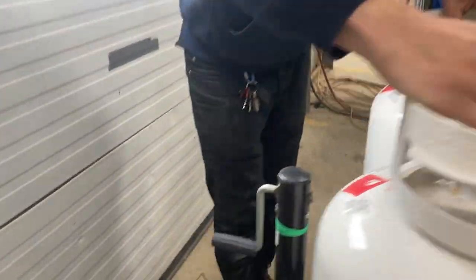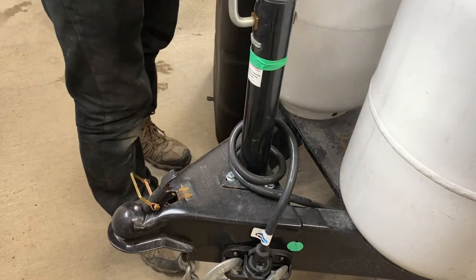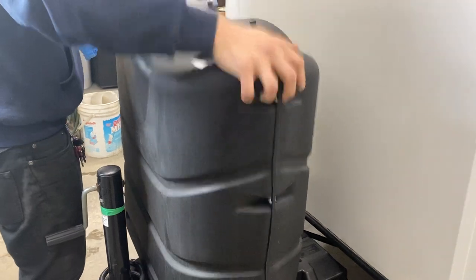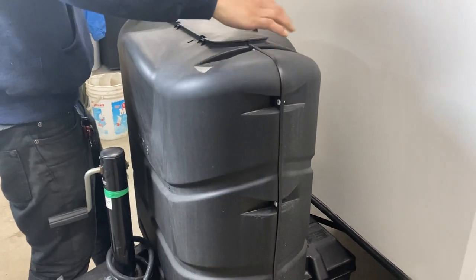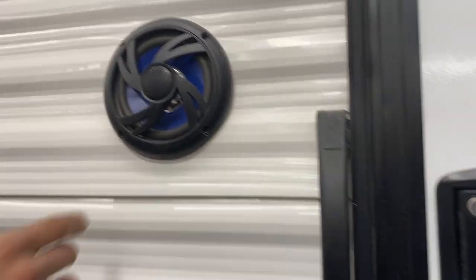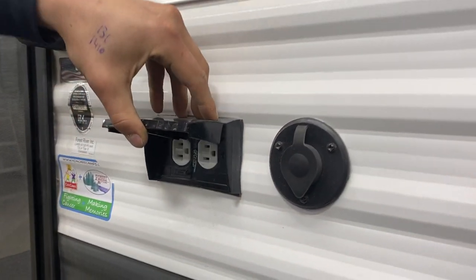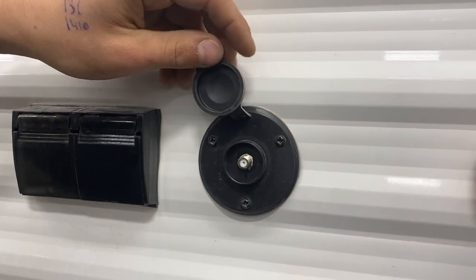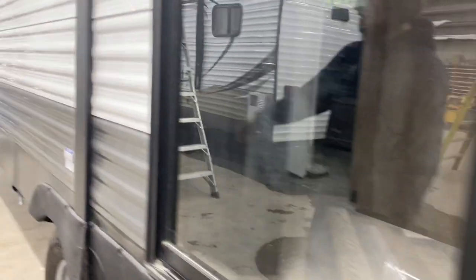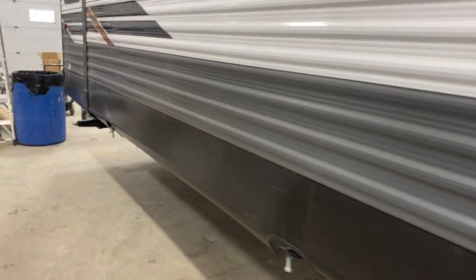In the front, you've just got the standard tongue jack — one way's up and the other way's down. Over on this side, you've got the entrance into your front bedroom — we'll get back to that in a minute. You've got two exterior speakers, as well as a GFI protected outlet and a cable and satellite outlet. So if you wanted a TV out here, you've got the power to do so. And down towards the back, all we've got is your other stabilizer jack.